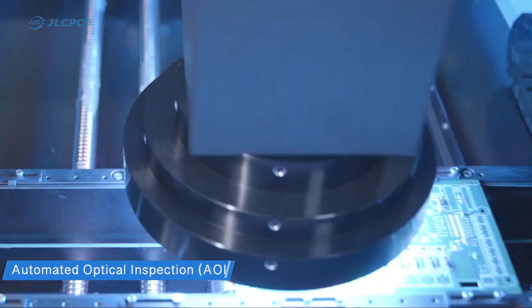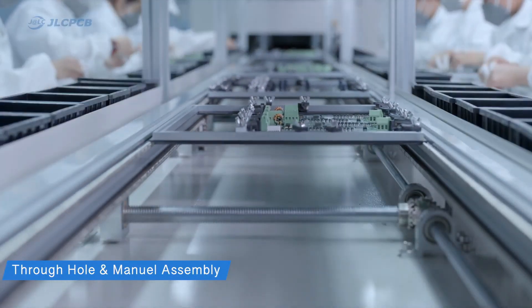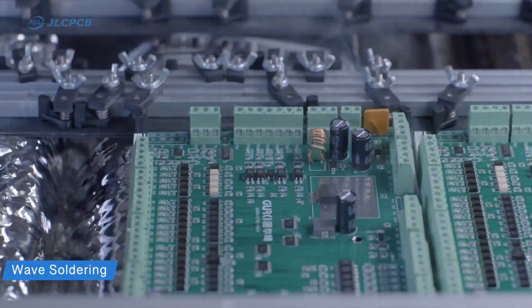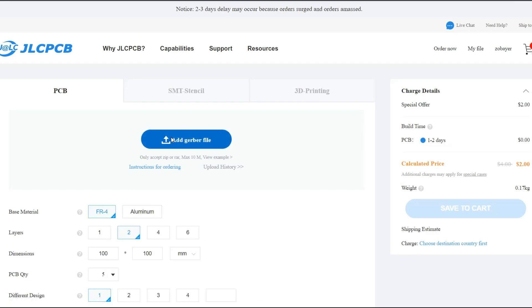With 16 years of PCB manufacturing experience, JLCPCB also establishes a well-trained engineer customer support team, which is very handy and helpful. Ordering an SMT service is quite easy at JLCPCB.com.